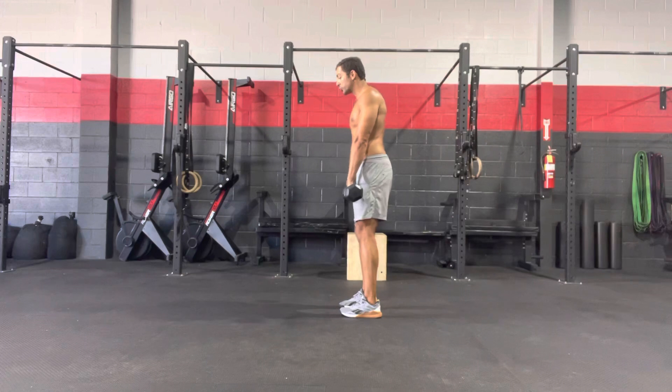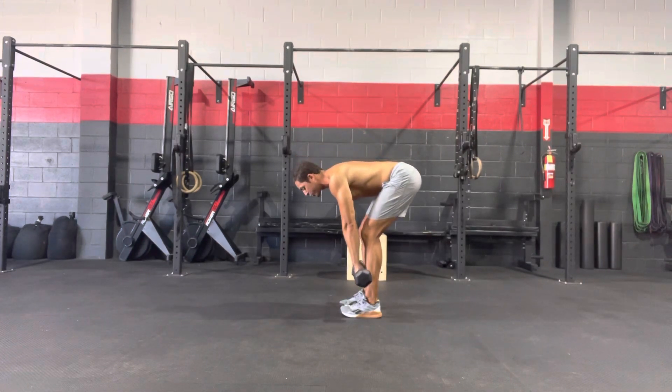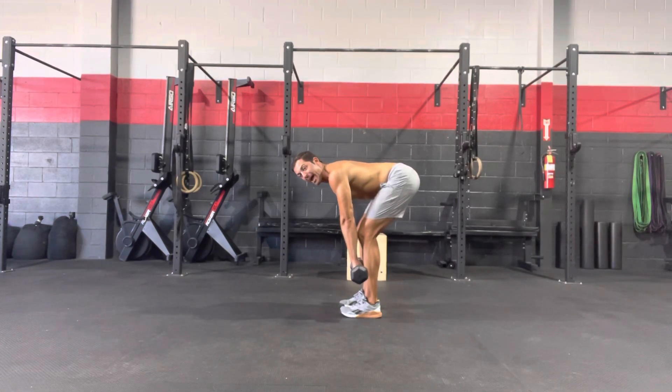We are going to shoot those hips back as we have a slight bend in the knees. My shins should stay nice and vertical and my hips should be shooting back as far as possible. Notice I'm trying to keep a flat back — there is no rounding in that upper back. Keep active shoulder blades.